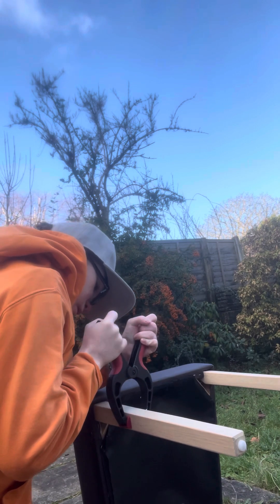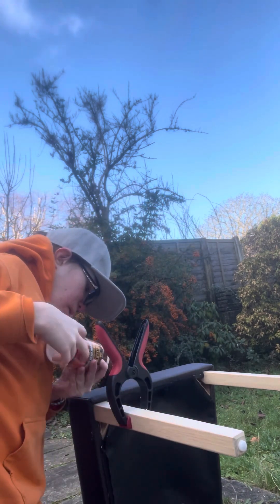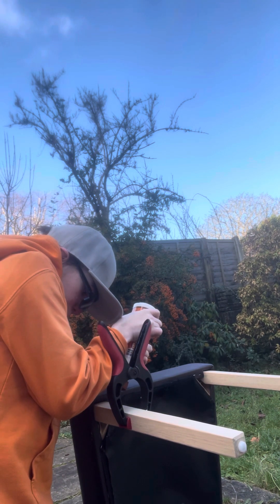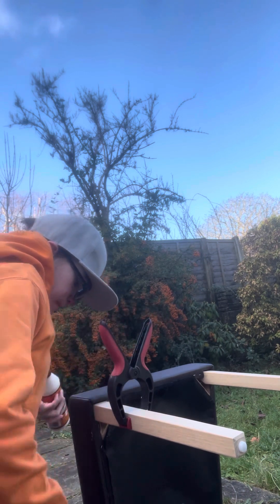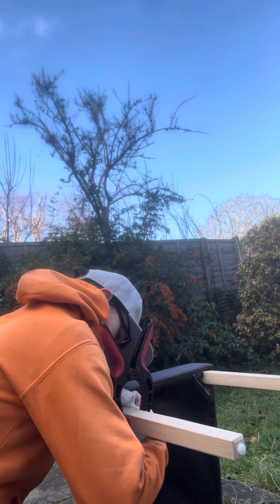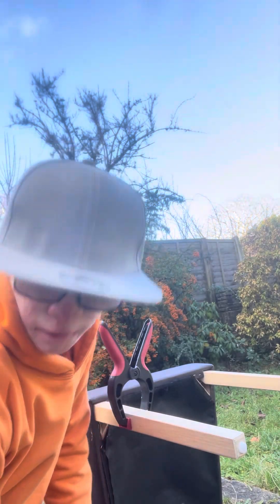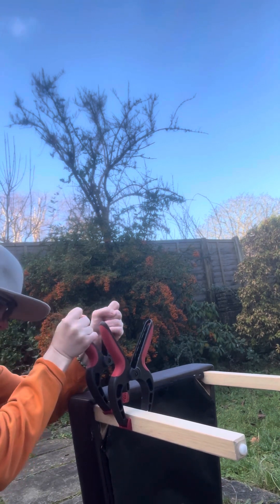First it needs to go there, then I will get a little one, just put it in there, wipe off the glue, get it right in the cracks. I am going to put it back in there.